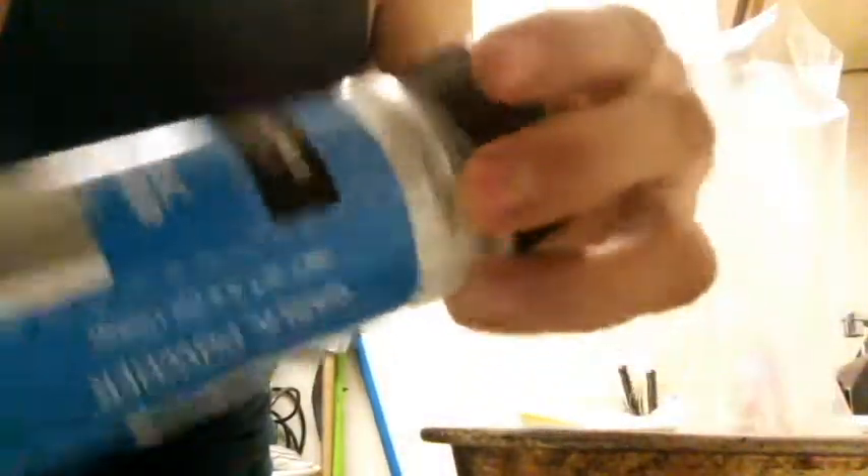Oh hell, what the hell? Just dump the whole goddamn thing in because we're doing this like shake and bake after all. I emptied the onion and the garlic — the whole damn thing — both containers into this bag.